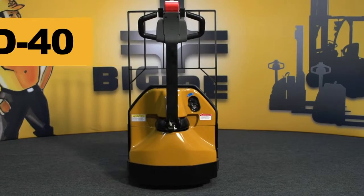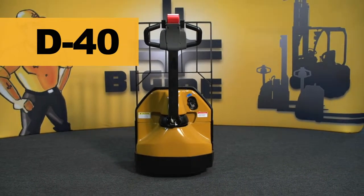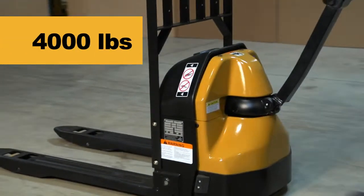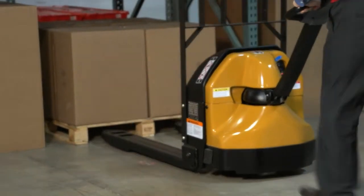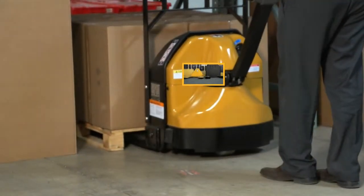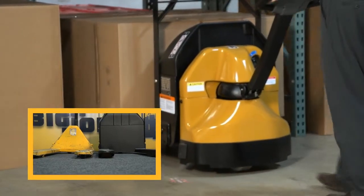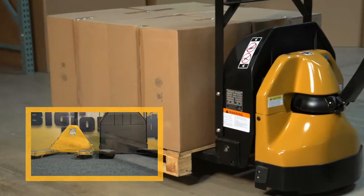Big Joe's D40 powered pallet truck is the ultimate tool for delivery applications. Designed to handle up to 4,000 pounds of materials, the D40's unique design delivers exceptional power in a very small package. The fully electric D40 is the same size as a standard manual pallet jack and features a narrow 25-inch chassis to easily transit through standard doorways.